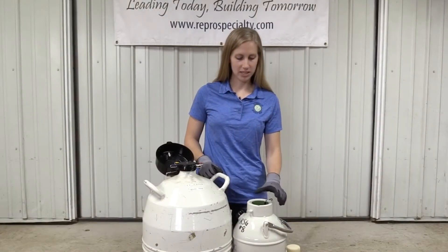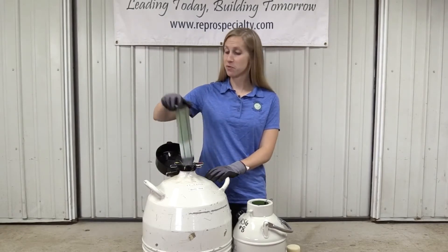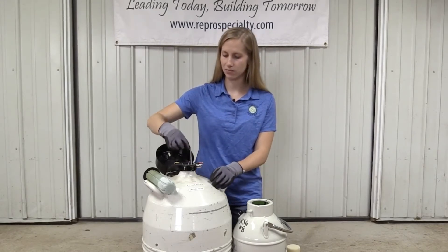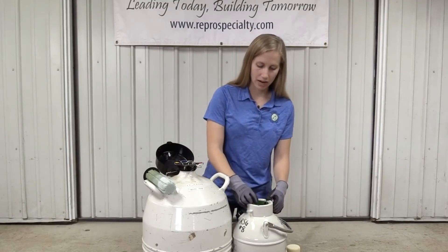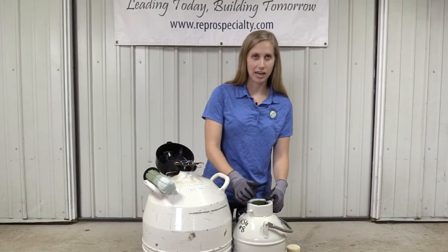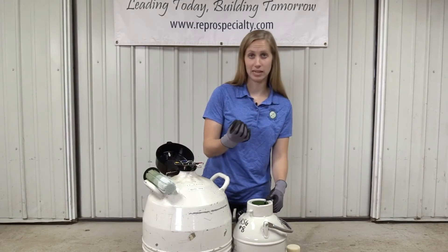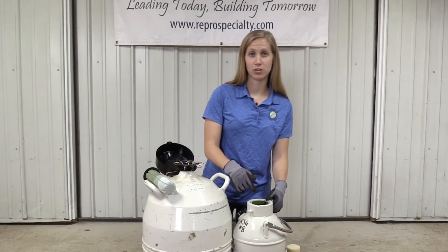Now that I've verified what's in the shipper tank, I'm ready to transfer into the receiving tank. I'm going to remove the lid and then move the canister I want to put it into to the center of the tank and verify that I can pull up easily on it. I'm going to grab the cane, ensuring that I only grab the tab — the top part of that cane — and do not touch the straws with my gloves, as my fingertips are much warmer, about 98 degrees, while the semen itself is at about negative 300 degrees in this liquid nitrogen.